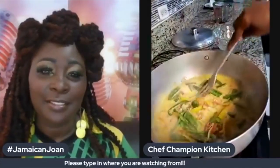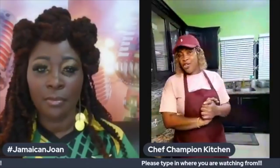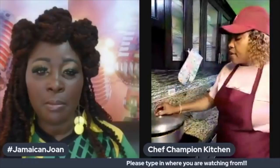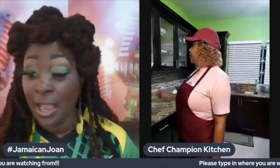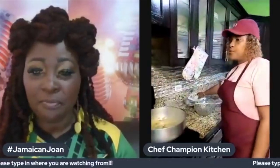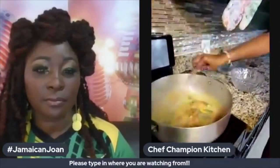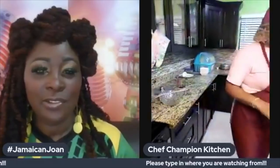That looks so healthy — this is beautiful. That is cooking for about two to three minutes, and then I'm going to add my cabbage and pak choi. John, this is such a healthy vegetable cook down and it is so simple. It does not take a lot of time — you don't have to have a chef certification to make this, you just need to watch this video.